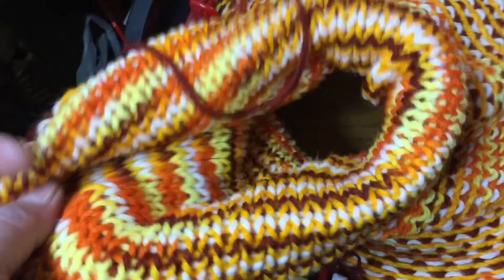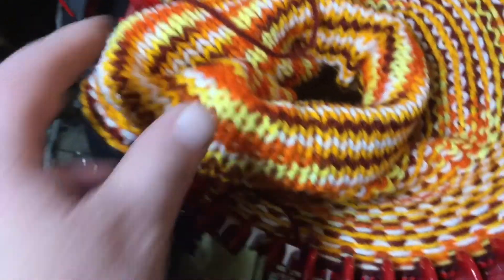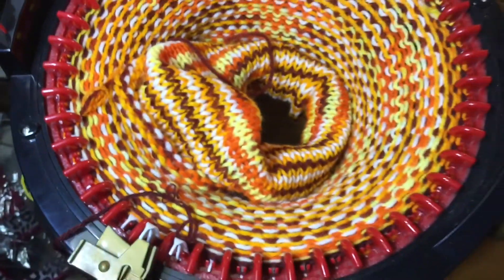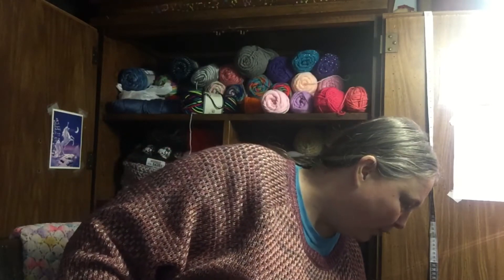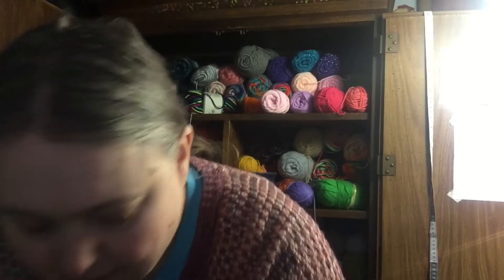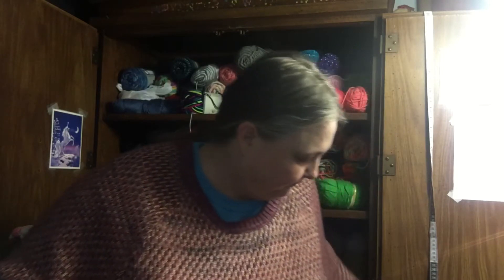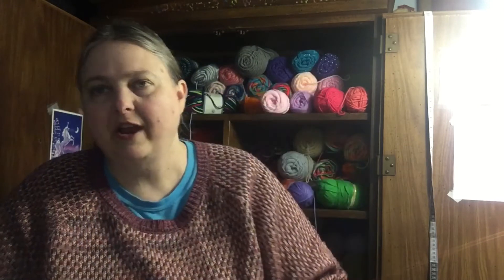However, I must say, that looks pretty cool — that looks really cool. It definitely screams 1970s. And one last project to show you guys. I have been working on this off and on — more so off than on — but I have been working on it occasionally. It's the Murray Maxim Knit of the Month Club shawl that I got.